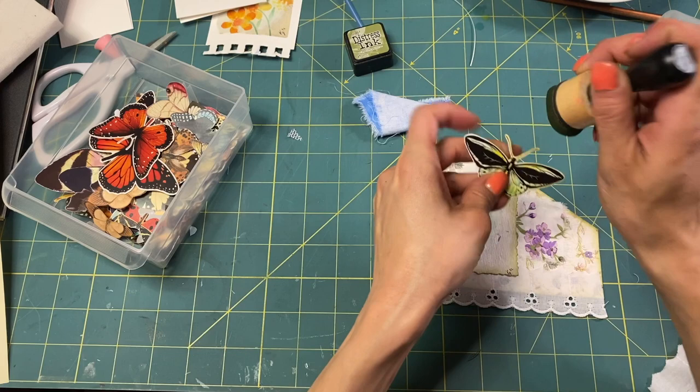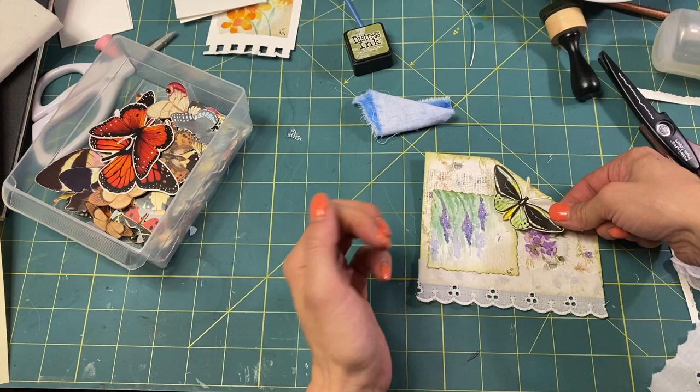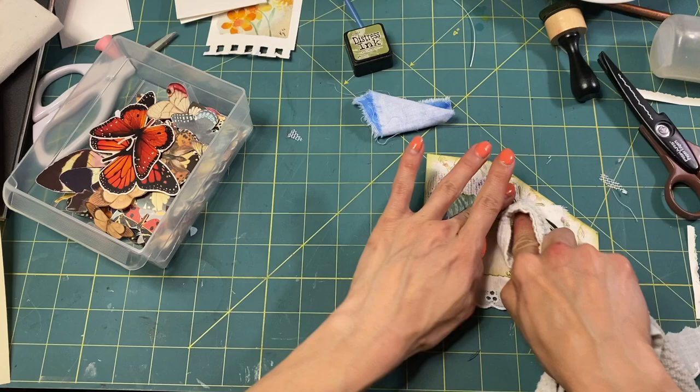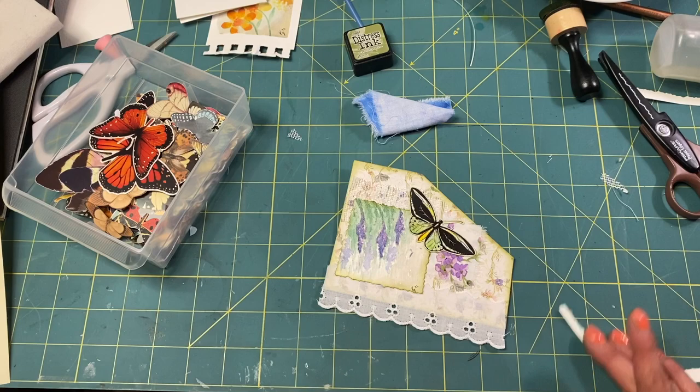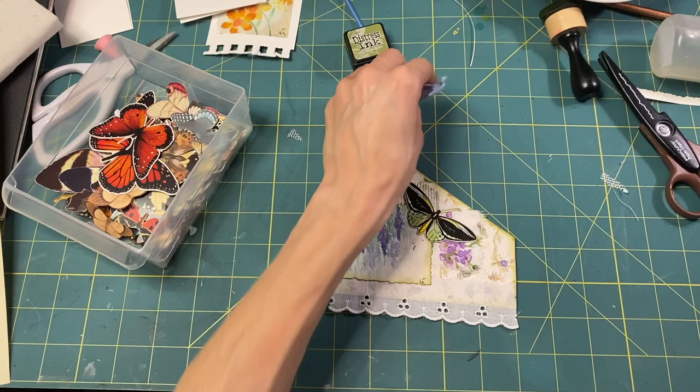I'm going to ink some green around it and put some glue. My fabric tack is being gloopy today. I think that looks really nice though — ta-da, a pocket! We covered up a lot of that paper, didn't we? Oh well, what can you do.